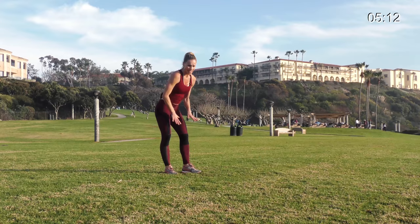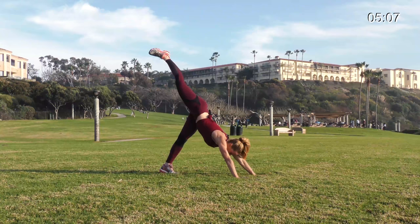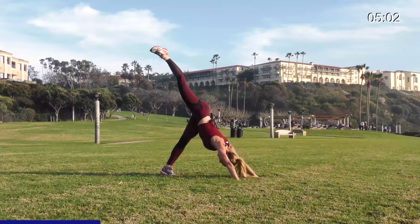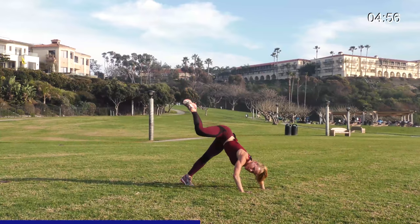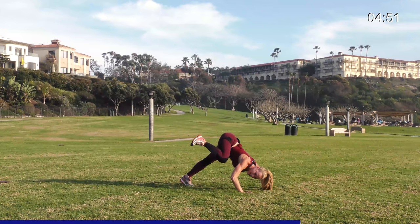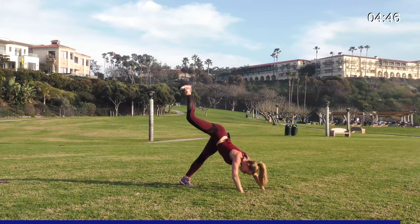Three-legged dog pushups — ready? Get your arms down, one leg up in three, two, one. Do a pushup, knee in, straight up. Looking back at your back foot, keep your neck long. Down and up — your butt is in the air. Keep it going. Five, four, three, two, one. Awesome.